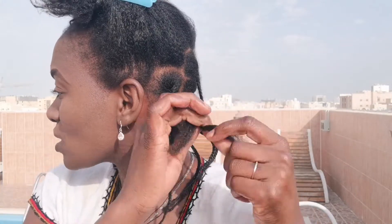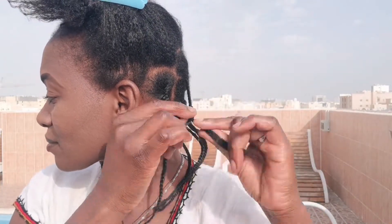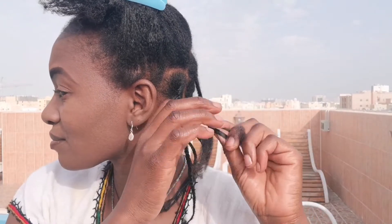Do you see how simple that is? Then you flip around and just continue doing the same until you get to the ends of your hair. That's how simple it is to do a three-strand twist — I'm so used to doing two-strand twists that I keep calling it that! This is three-strand twisting, or 'matuta.' Let me show you from the front.